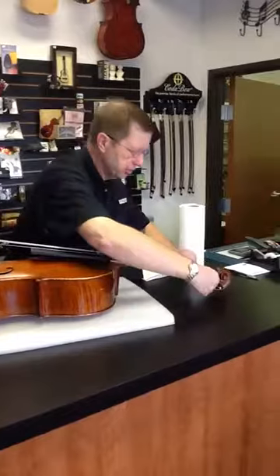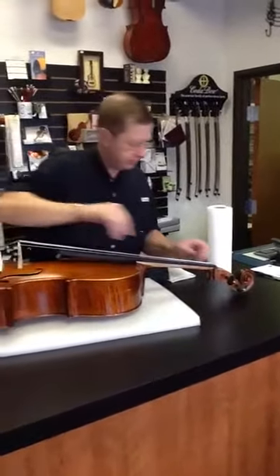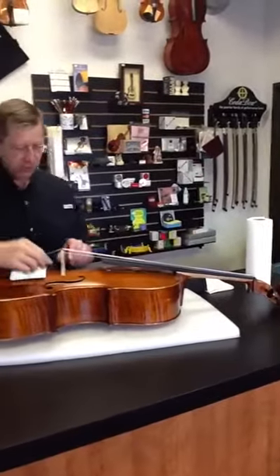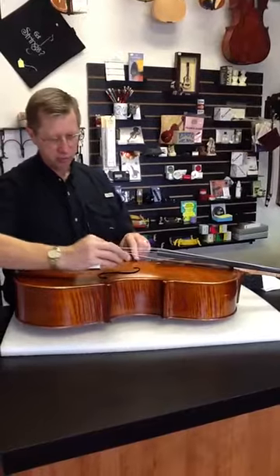At this point, I'm going to loosen the four strings and make them kind of floppy. As you can see, they're kind of floppy there, so the bridge will come out quite easily. I'm going to grab the bridge with both hands, tilt it gently — it comes right out.